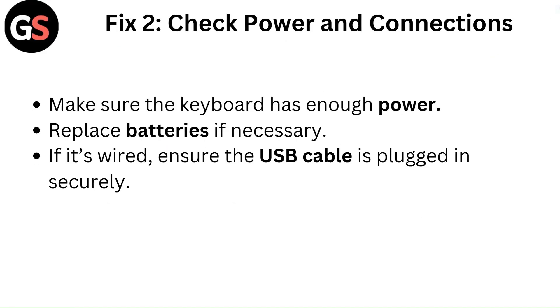Fix 2: Check power and connections. Make sure the keyboard has enough power. Replace batteries if necessary. If it's wired, ensure the USB cable is plugged in securely.